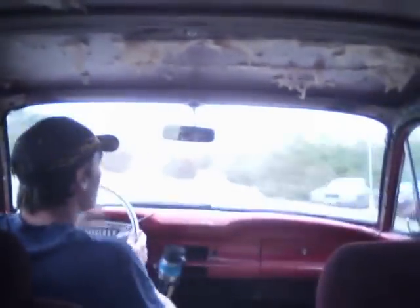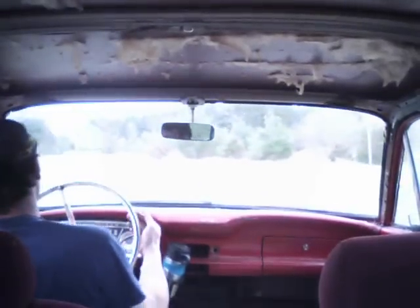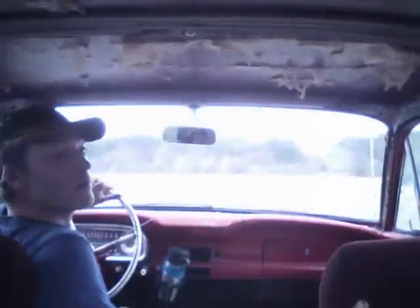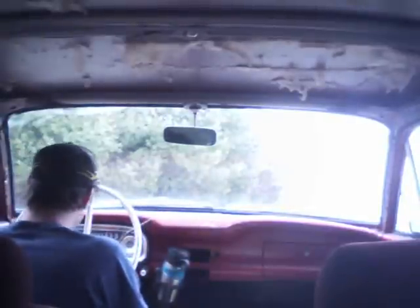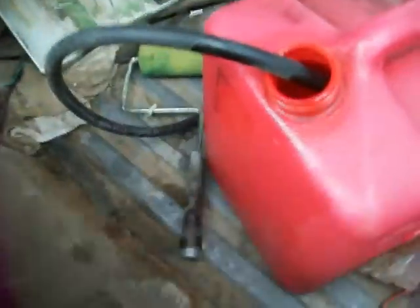A lot easier to drive with the camera back there — still on, that's great, that's awesome. There we go, perfect. Here's why I was smelling so much gas — she's a little bit too full, and when I hit the bumps she kind of sprays out. But whatever, it's just a temporary tank.